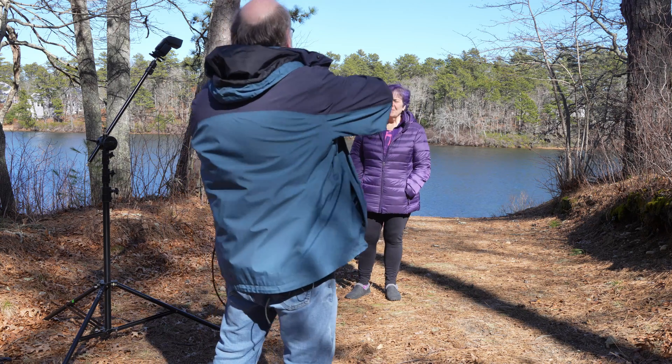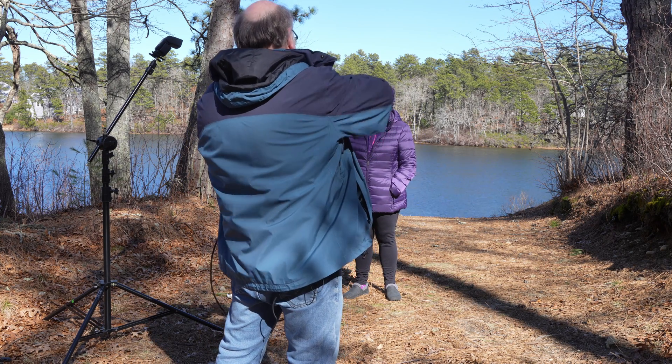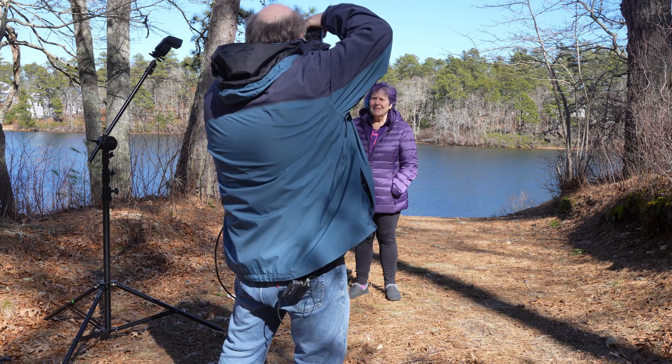Even without turning the flash on, I'm going to meter outdoors on a bright day. If I weren't using flash, the camera would recommend — you can't see the numbers, but I'm reading it to you — the camera would recommend 1/4,000th of a second shutter speed at f1.4. This is at ISO 125.